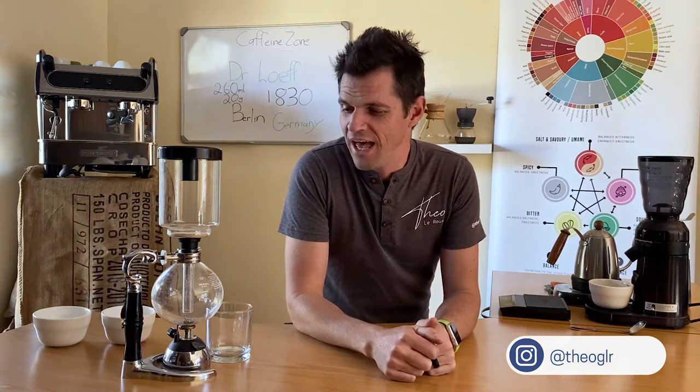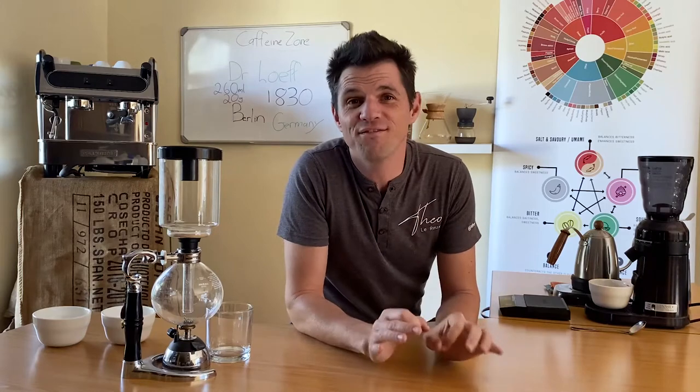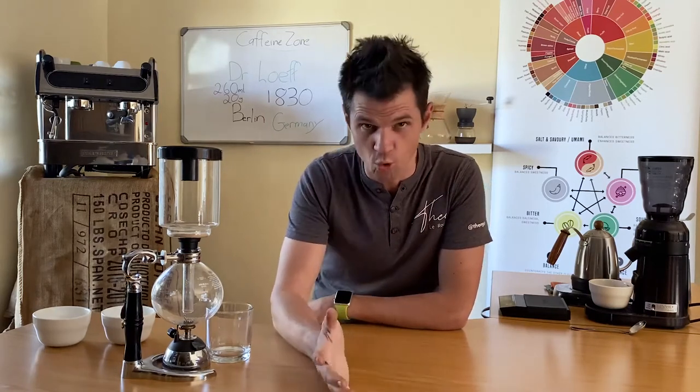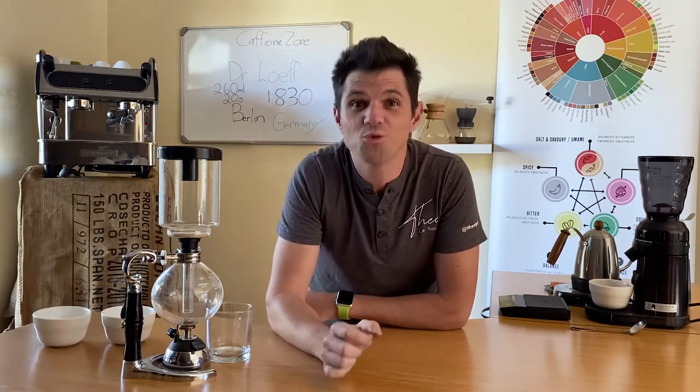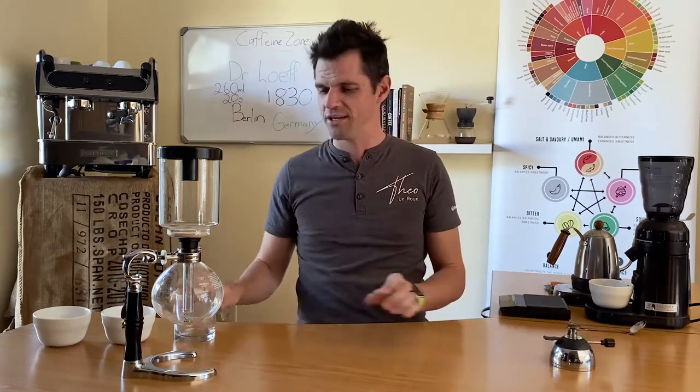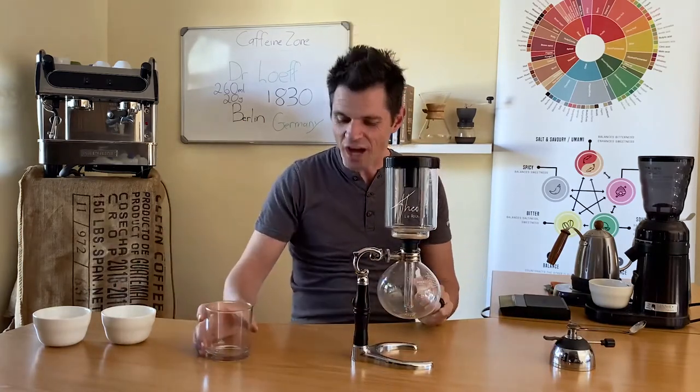Hey guys, Theo here and welcome to the Caffeine Zone where we discuss everything coffee. This is by far my ultimate favorite brewing method to brew — not necessarily to drink, because you can create so many different flavors. It is really outstanding. Of course, our beautiful little Bunsen burner, which we'll get to in a few seconds, and then the siphon.